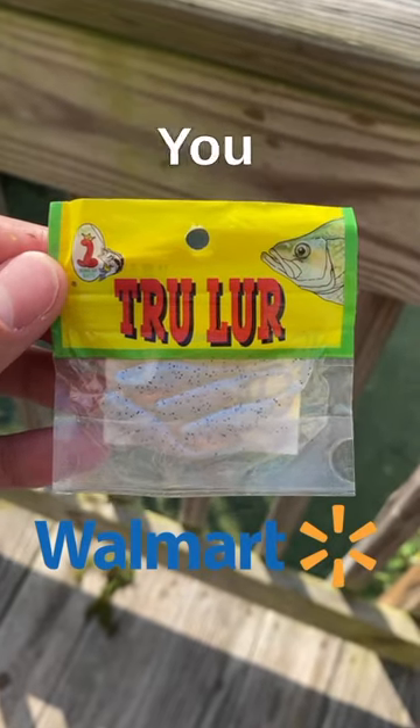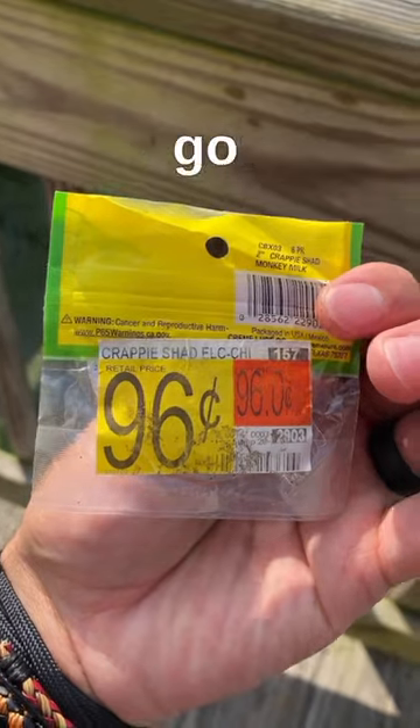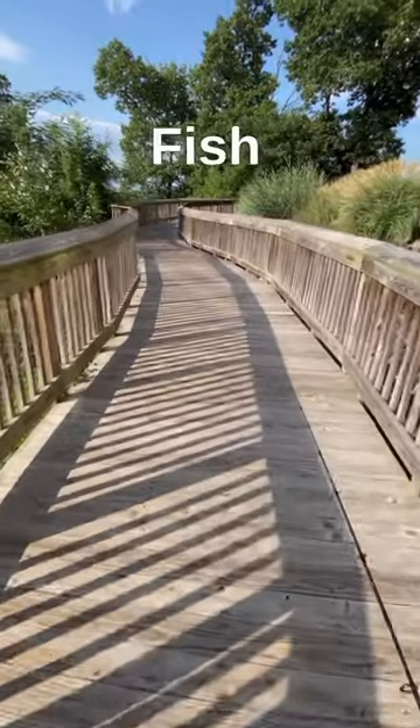These cheap Walmart grubs is all you need to catch fish. For 96 cents you just can't go wrong. Slap one of these guys on a jig head so it looks something like this, then find yourself some structure to fish.